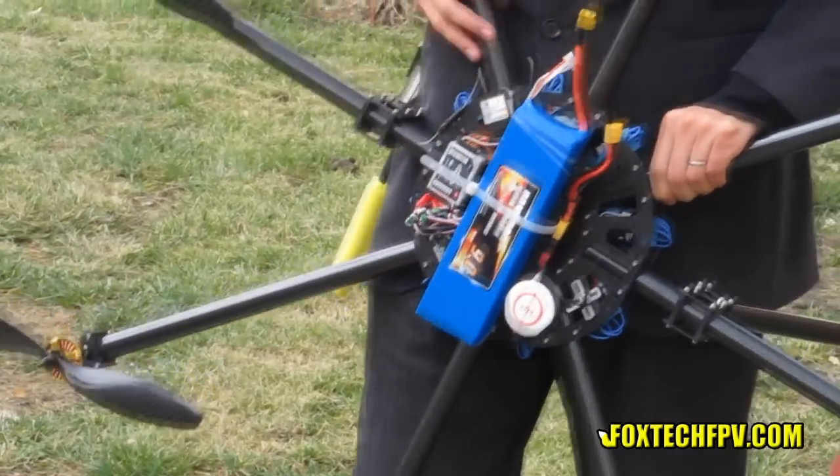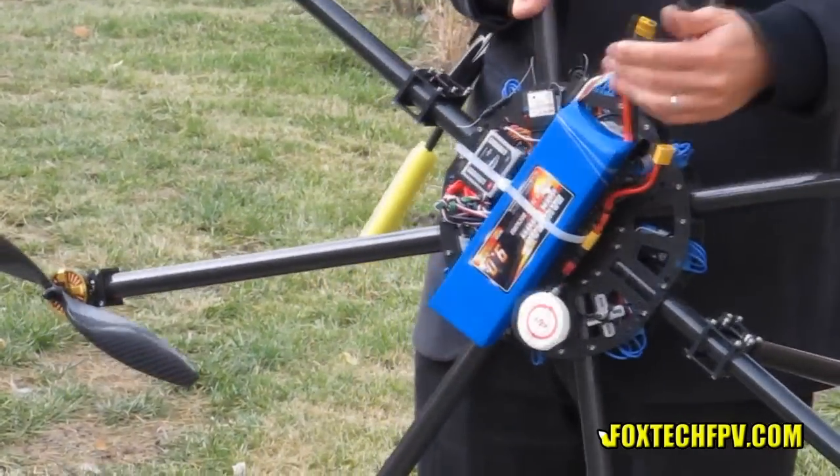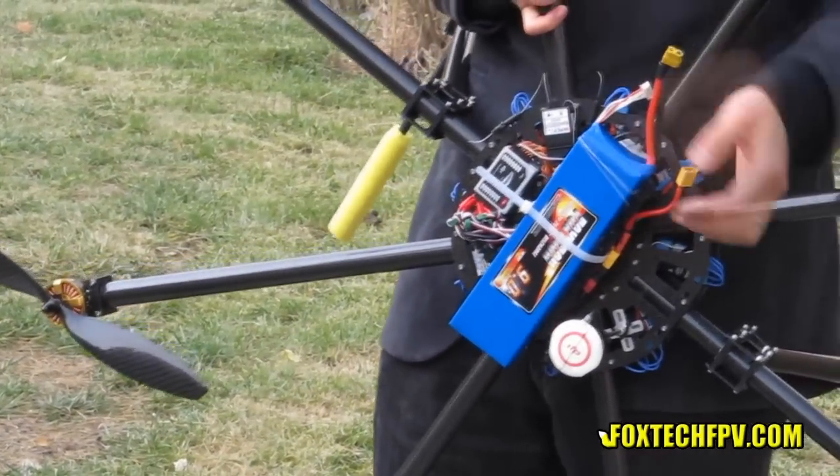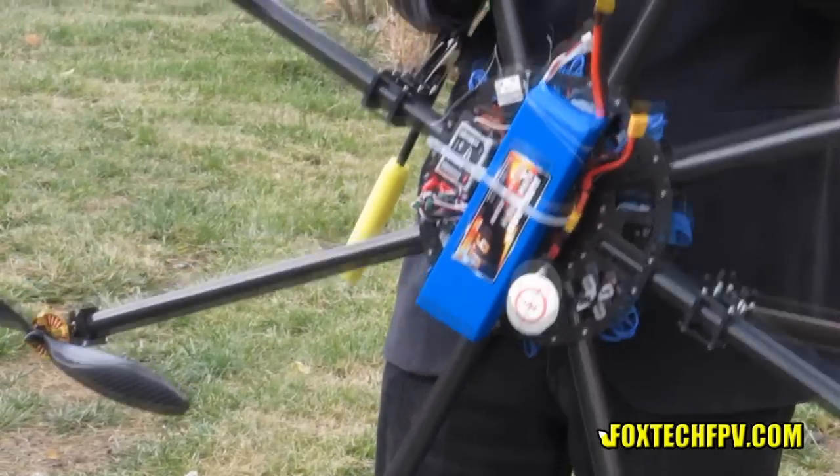This battery is quite nice — I quite love it — and super for this frame, because the 9000 milliamp and 25C gives super strong power to power this big frame.